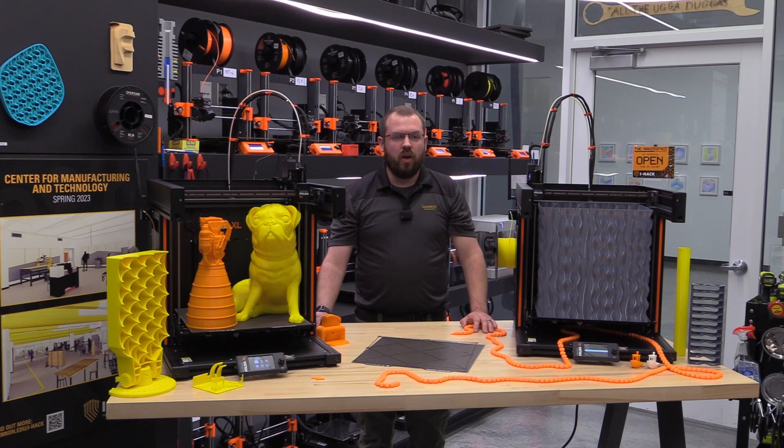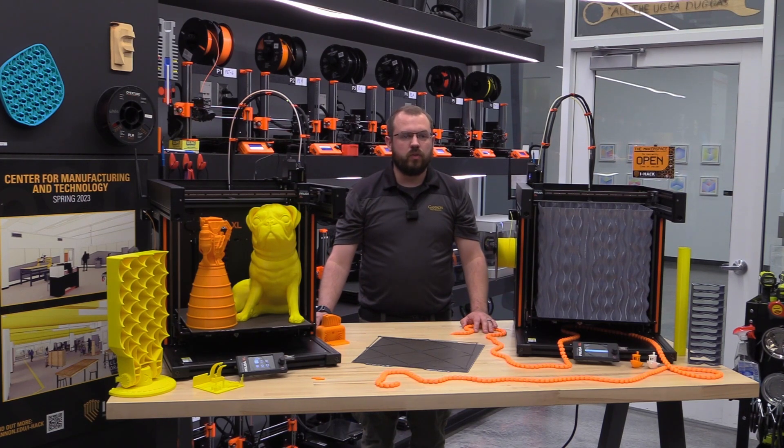The base of the printer alone is 500 by 540 millimeters, not including the spool holders, power cable out the back, or the display.